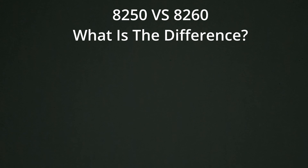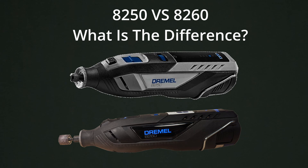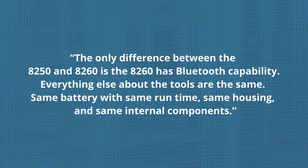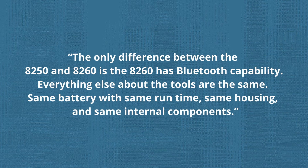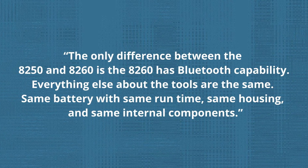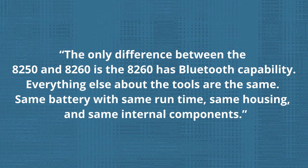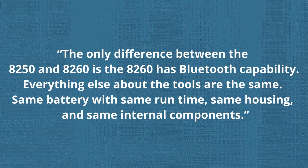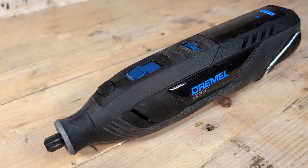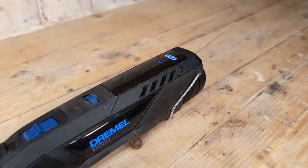So what is the actual difference between the 8260 and the 8250? I sent a mail to Dremel to clarify this. The answer I got: the only difference between the 8250 and 8260 is that the 8260 has Bluetooth capability. Everything else about the tools is the same — same battery with same runtime, same housing, and same internal components. So they are basically the same tool. But personally I like the darker design of the 8260 better, with the light at the side — though that has nothing to do with the performance of the tool.